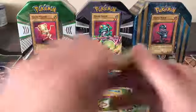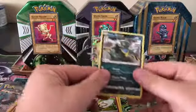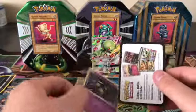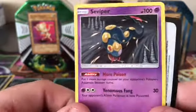Keep going — we got a Grimer, a Riolu, and a Vespiquen. That's a cool Vespiquen, check that out — the artwork is really nice.